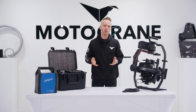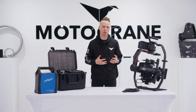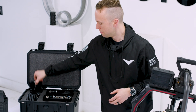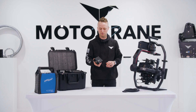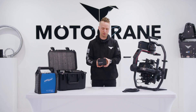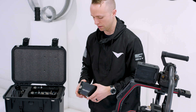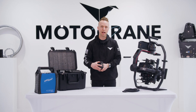At Motocrane, we've been studying this digital handshake between the TB50 battery and the Ronin 2 for years, and we finally created a solution — the Revolt — which is very similar in form factor to a TB50 battery. You'll see that familiar connector on the front, and on the backside there's a common 3-pin XLR connector, a status indicator, and a discrete on/off switch.